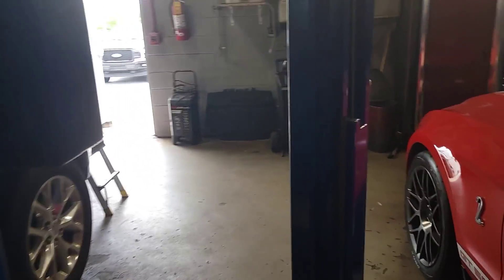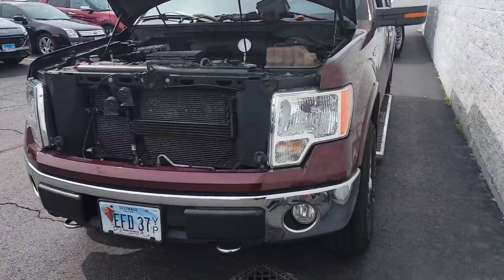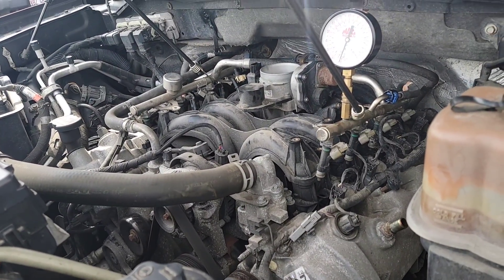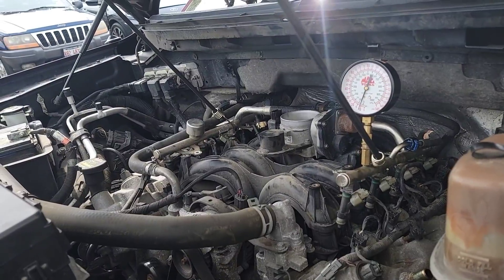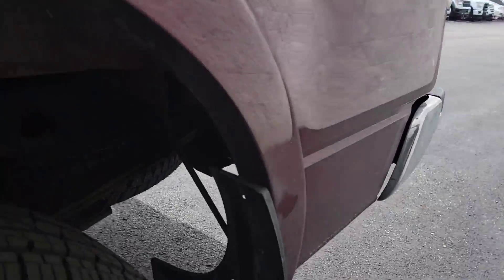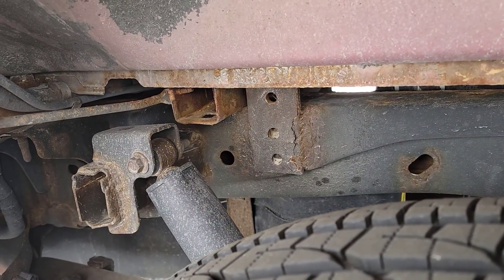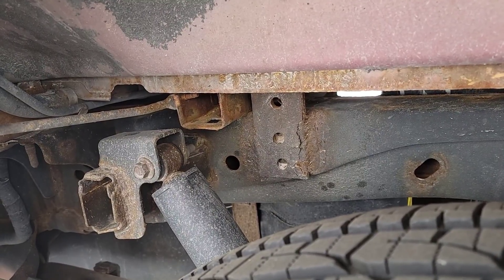We have a 2010 F150 5.4 3-valve out here. It's been to multiple other shops — the last shop had it for about three weeks and the customer finally got tired of it and took it back. He says they put a fuel pump driver module in it — that didn't fix it. Then they rewired some wires going to it — that didn't fix it. Then they put a fuel pump in it, and it's still start-crank nothing, start-crank nothing. Then on the fourth or fifth try it'll start to sputter, and on the fifth or sixth it'll catch and run.